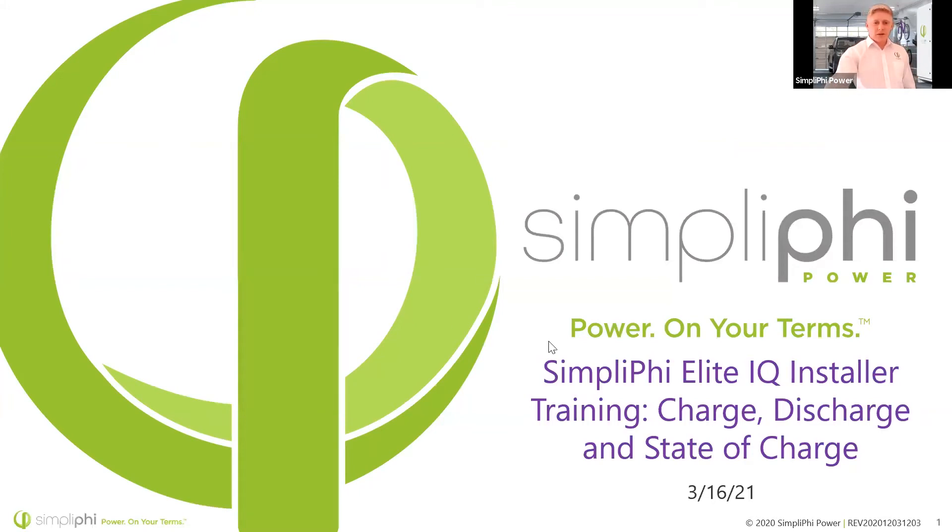It looks like almost everybody's joining in, so I'm going to go ahead and get started. Hope my video is crystal clear — I just got a haircut. We're going to be talking about charge, discharge, and understanding state of charge with our lithium iron phosphate batteries today.